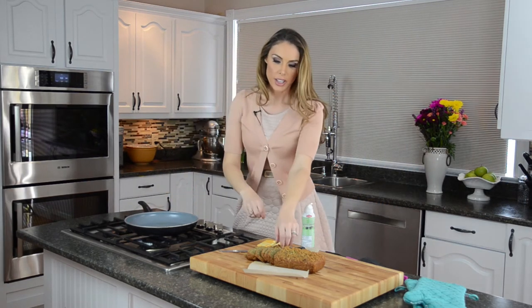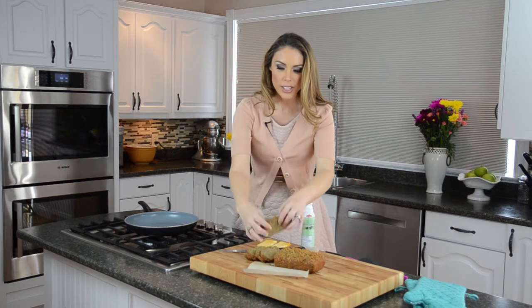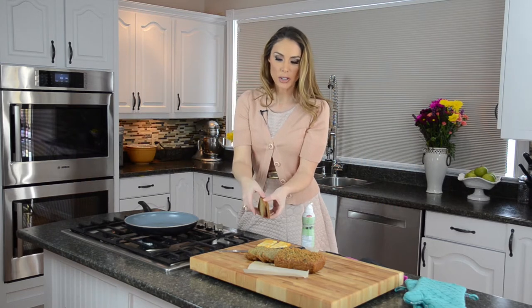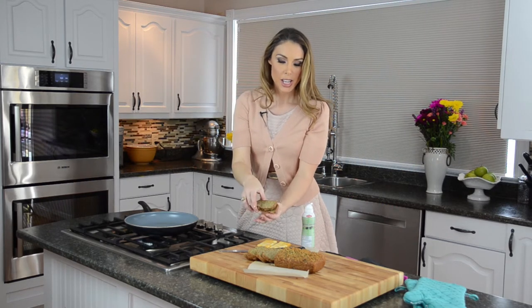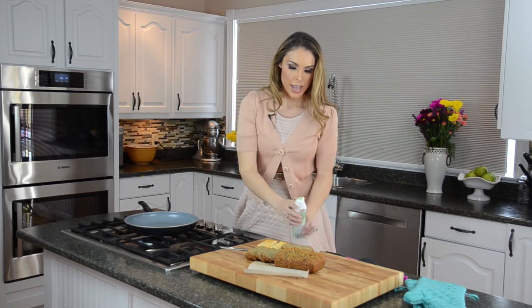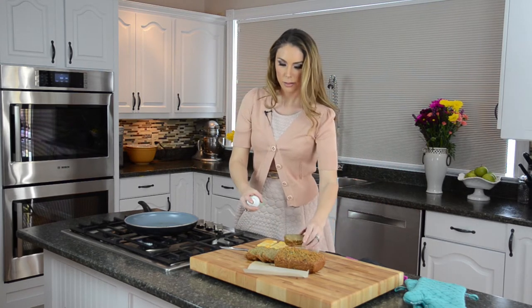Heat your pan up — not super hot, but a little bit hot. Take your two slices of bread. Because this is a really dense protein bread, you can cut it really nice and thin, which makes it taste better for your kids — a little bit more cheesy and easy to eat.